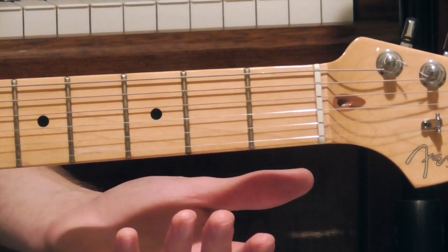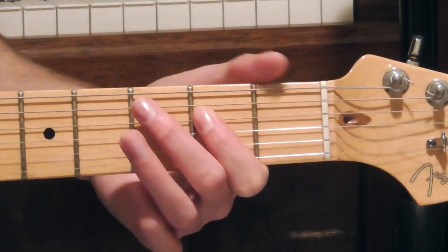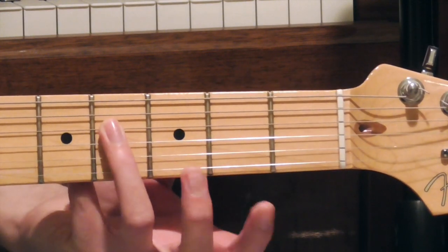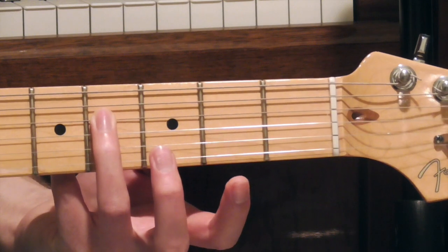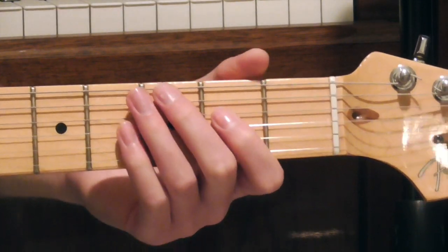That's just a little lead-in I sometimes like to do when I play the song live. From here we're then going to go to the 4th fret of the D string with our ring finger, then up to the 5th fret, then back to the 4th fret, then back to the 2nd fret. So far it sounds like this.